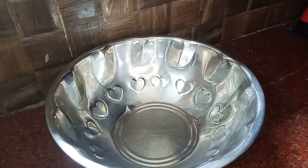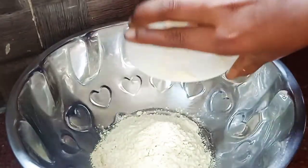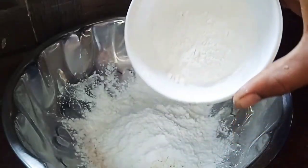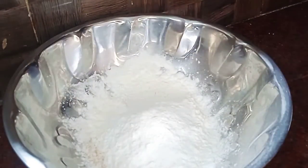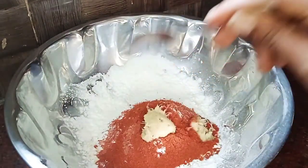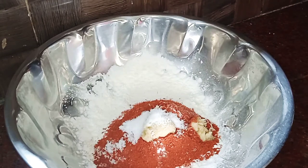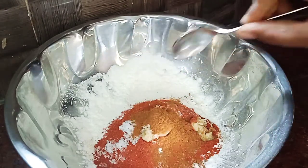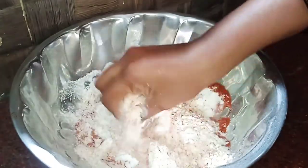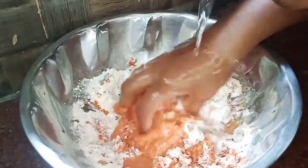Add 1 teaspoon of red chilli powder, 1/4 teaspoon of turmeric, 1 teaspoon of ginger paste, 1 teaspoon of garam masala, and 1 teaspoon of sugar. Add the cauliflower 65 masala on top.